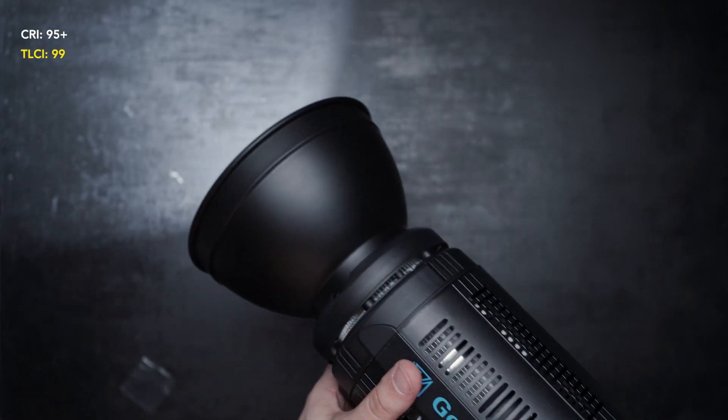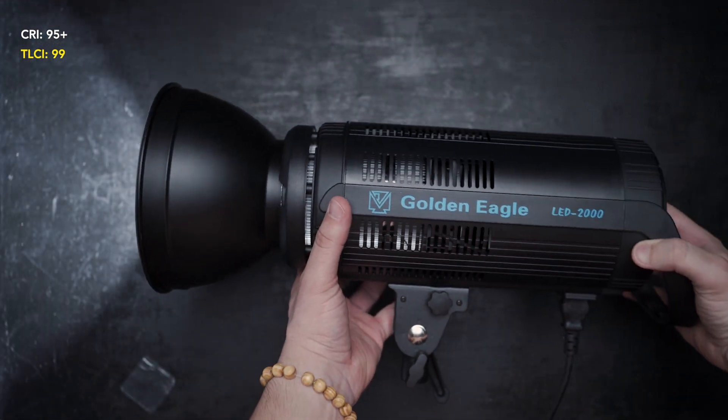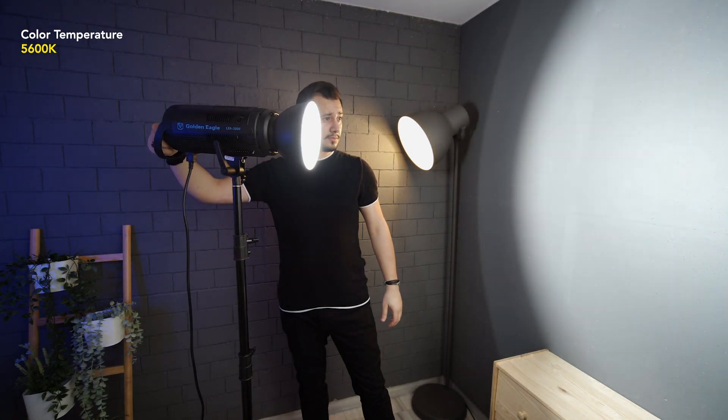The Golden Eagle LED has a CRI of 95 plus. CRI is the color rendering index, a measure of a light source's ability to reveal colors faithfully in comparison with a natural light source. 95 plus is a very high rating. The color temperature is daylight, 5600 Kelvin.